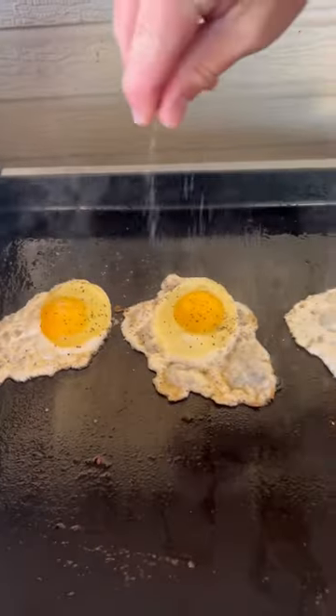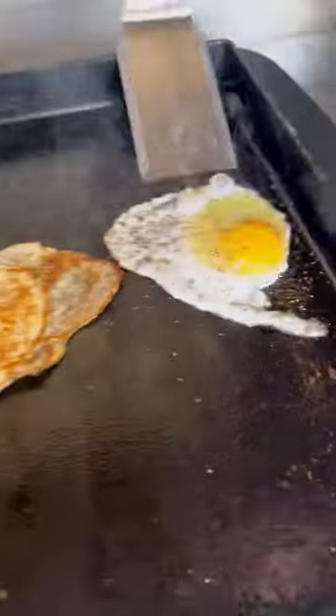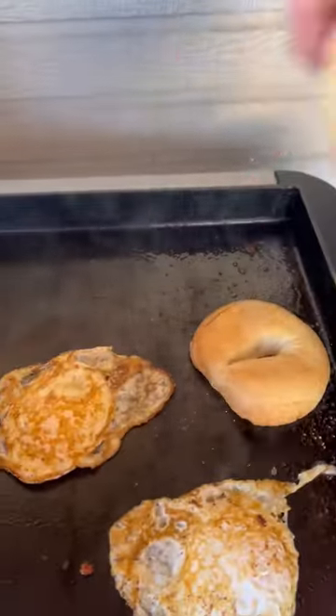Once our bacon's done, we're gonna get our eggs going. We're just gonna do some fried eggs on here, a little salt and pepper, flip them over. When we flip them over, we got some bagels we're gonna throw down and get toasted up.